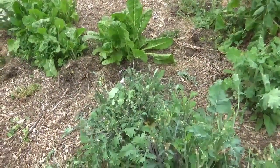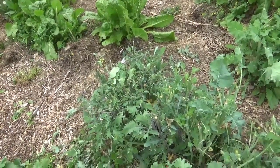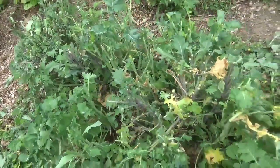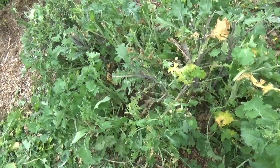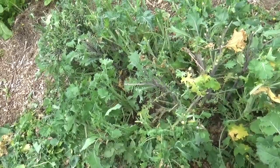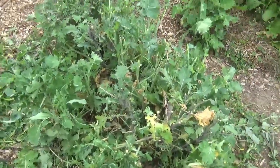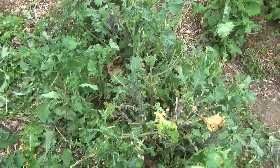Let's see how it tastes. Not really bitter. It's a strong kale flavor, but it's not bitter yet. So especially if you cook it — like you probably should cook kale — it's still completely usable. Getting a little bit of that broccoli-like spice to it, but not bad. Not all bitter and gross yet.